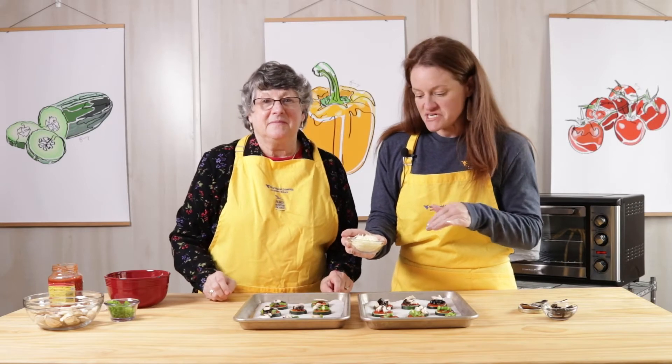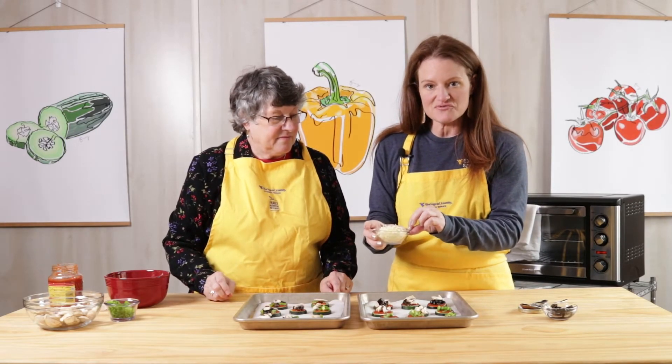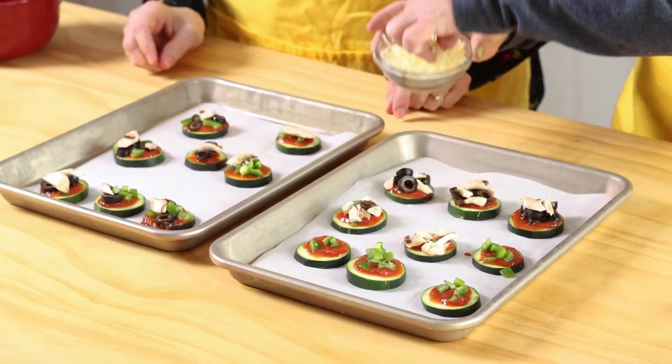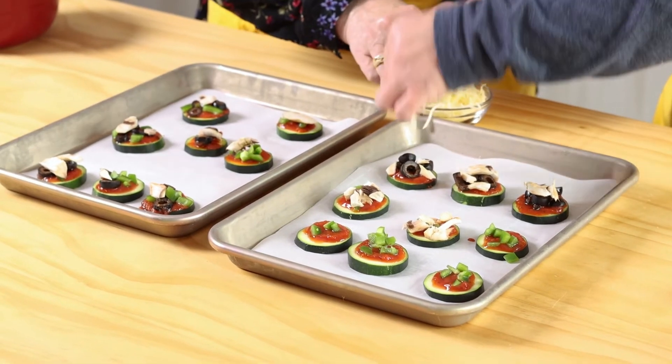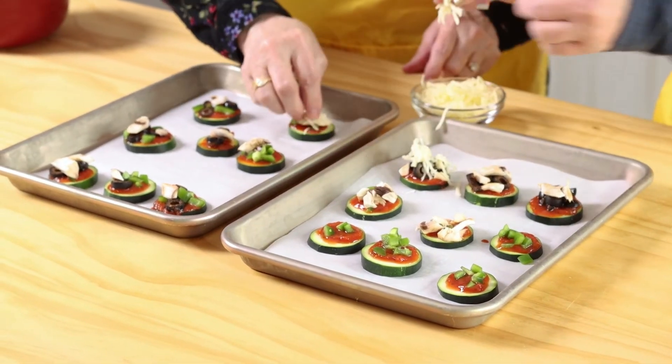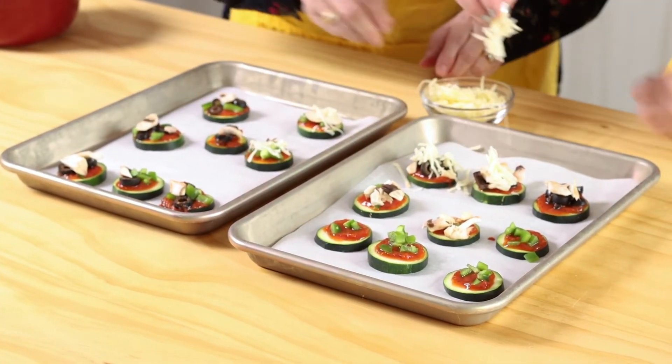Now I'm going to add some cheese. This is low-skim shredded mozzarella, so we've saved on a little bit of fat there. But you could use any type of cheese that you may have on hand, or use a variety of cheeses — some yellow and some white.